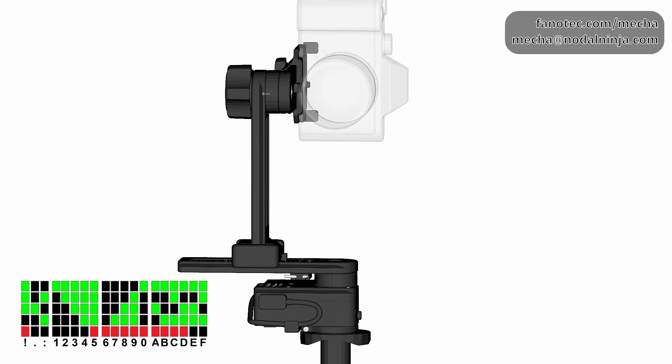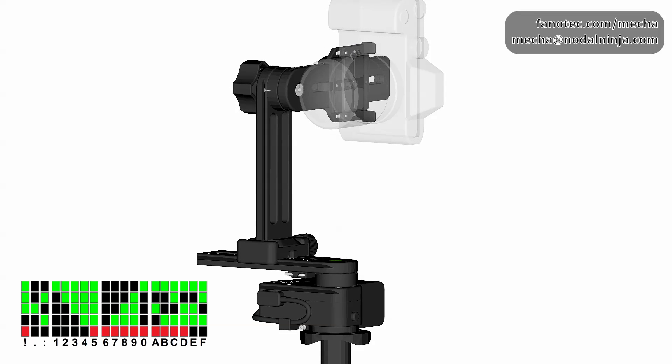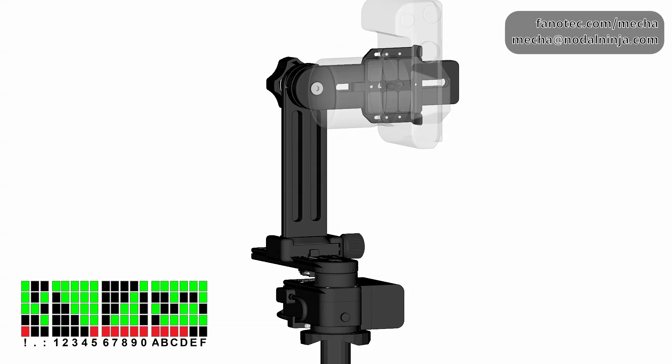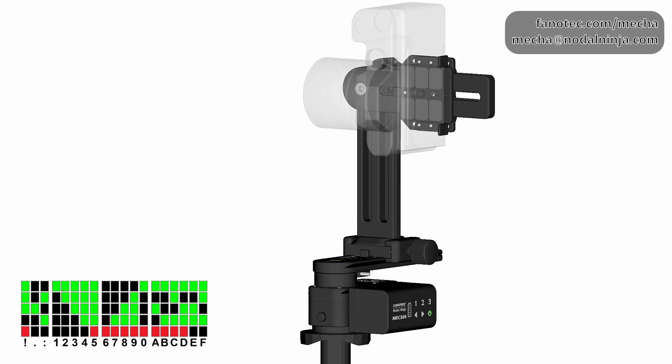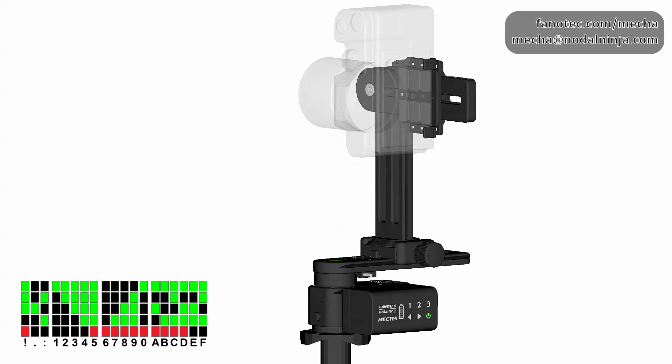If you need to switch to step-by-step mode for some reason, press the left arrow button, then advance one position at a time by pressing the right arrow button. Press the left arrow button again to switch to normal mode. Press the power button to cancel the preset if necessary.